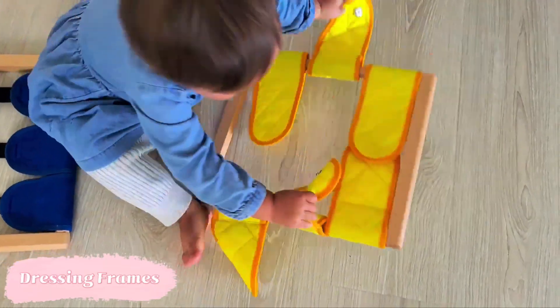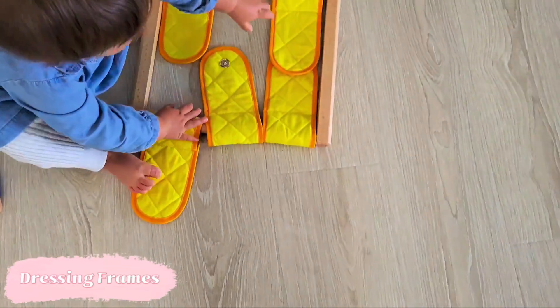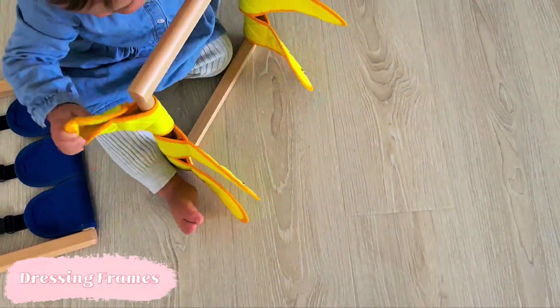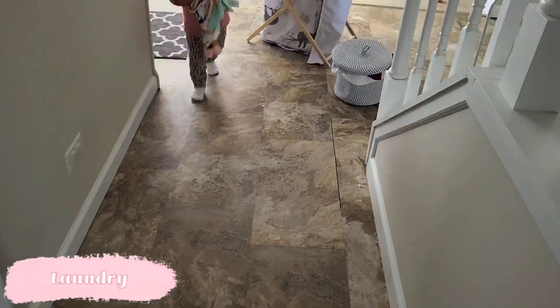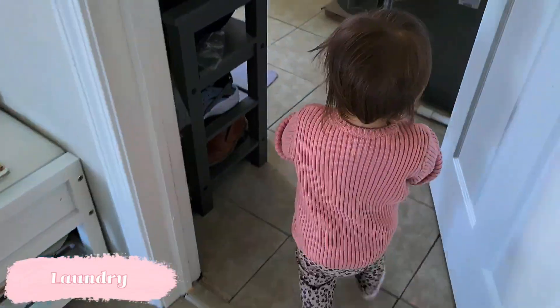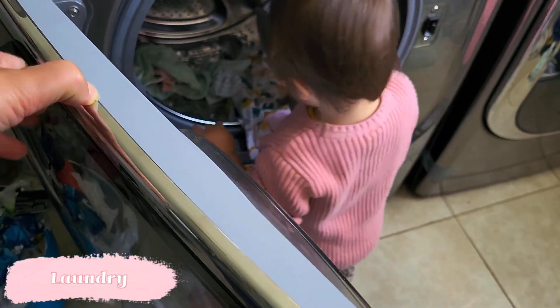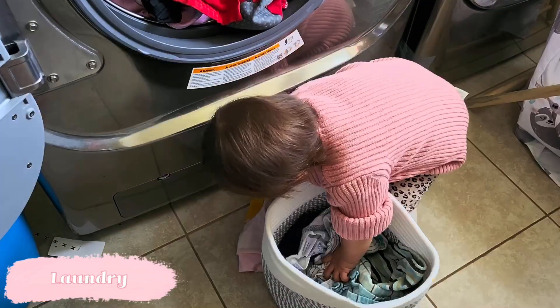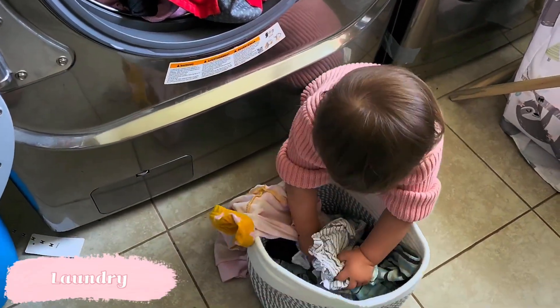We're starting off the list with practical life activities, and a classic one to introduce around now is dressing frames — a way for your child to practice those isolated motions they need to dress and undress themselves. We've been doing laundry together with Stella for a very long time, so she's pretty much a pro at it. If you still haven't introduced any basic tasks or chores around the house, now is a wonderful time to get started.